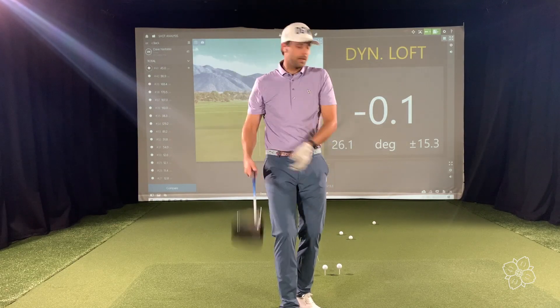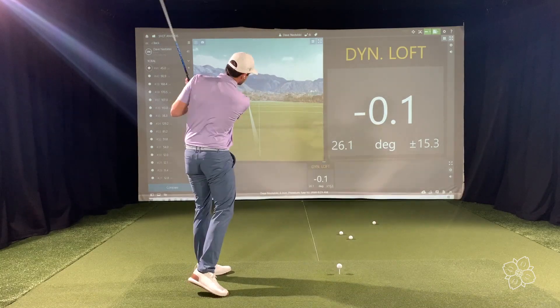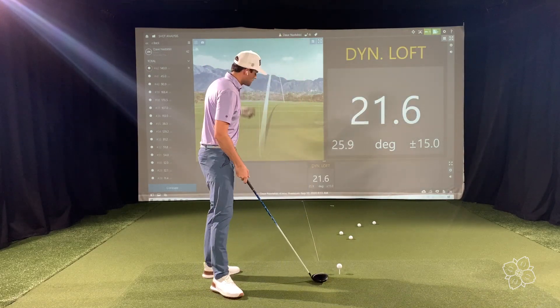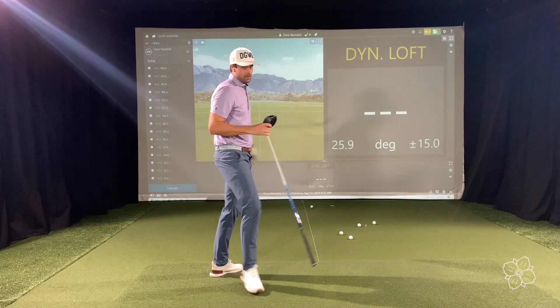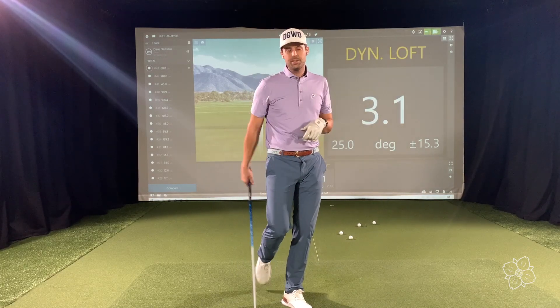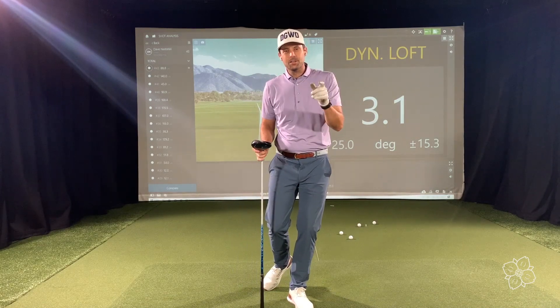If you add loft — this is called dynamic loft while we're moving — you're going to have a higher number, like 21 degrees. If we work to add loft to that driver and we are scoopy, it launches high and the dynamic loft number will go up from the nine degrees on the bottom of the club. I see that 21 degrees all the time. But if you take away loft and actually have a little bit of forward lean, the dynamic loft is going to come down. I de-lofted six degrees there at impact.